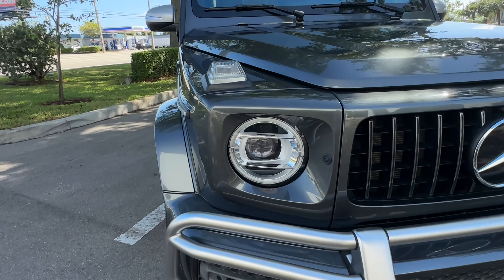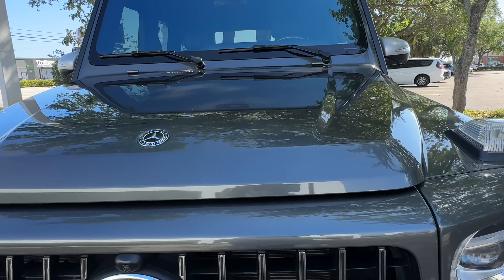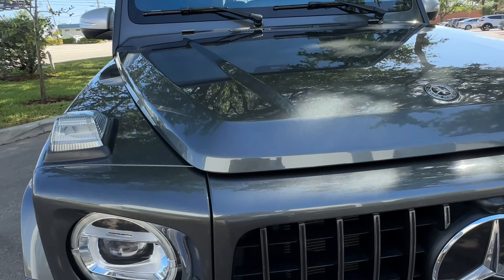Looking across the front, there are no rock pecks. The front bumper is all in really nice shape. No rock pecks on the hood.